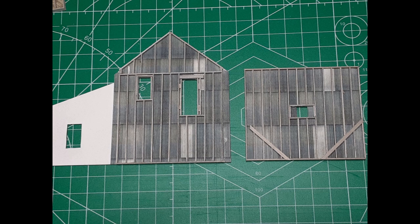I cut the walls from mat board — the heavy board used to create picture framing mats. With the walls cut out, I printed the corrugated metal texture on self-adhesive paper and applied the texture to the inside of the walls. Next, I stained a supply of scale 2x6 lumber and glued it on top of the printed texture to simulate the building framework.